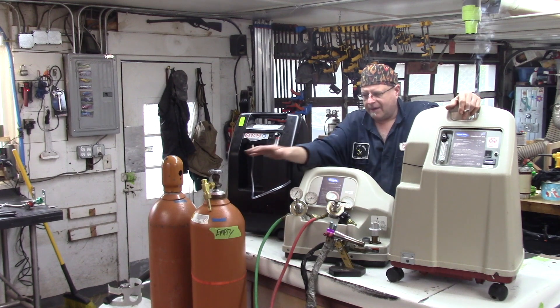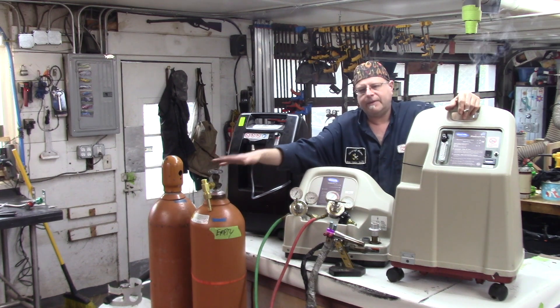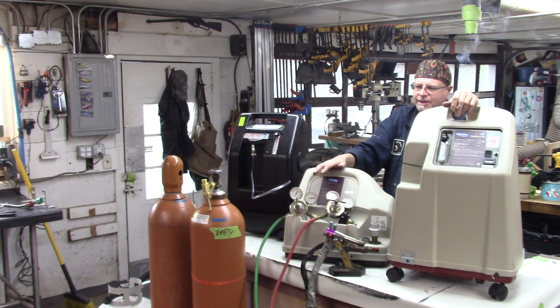If these bottles are 50 bucks a piece and I'm burning one a week, that's $1,200 a year, give or take.